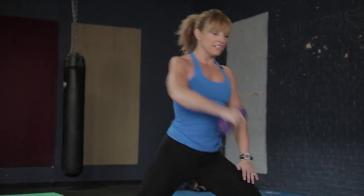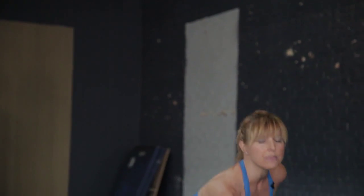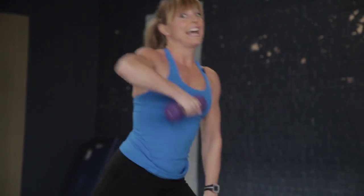Flex your bicep as well. 15 to 20 reps here — keep drawing the navel in and up, chest stays lifted, eyes stay forward. Finish it up, you've got four more here. Keep the right leg straight and strong, continue to work the quadriceps and the inner thigh. Last one, and there we are.